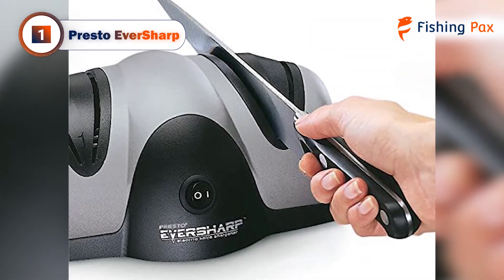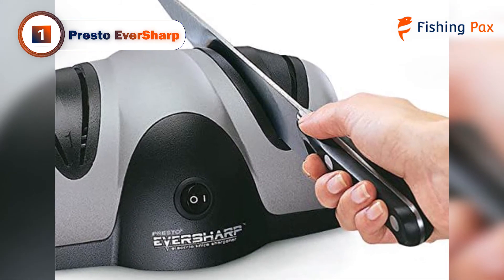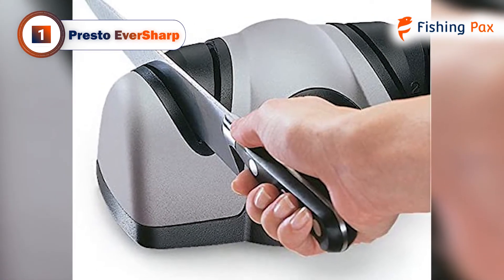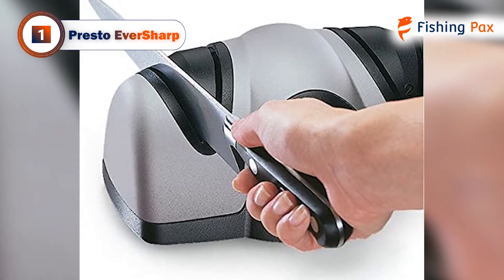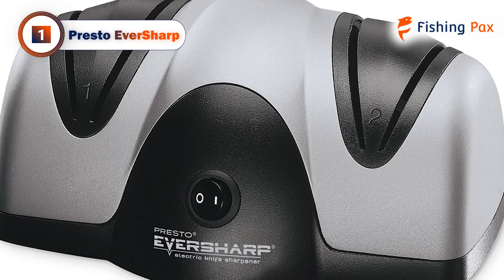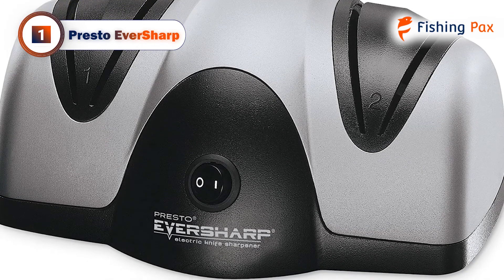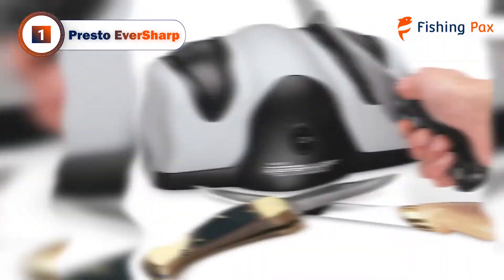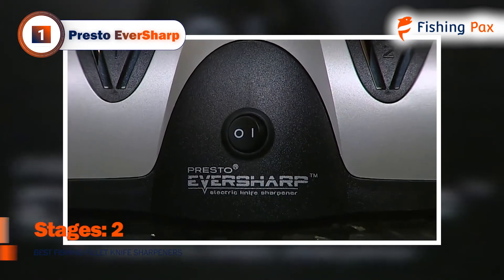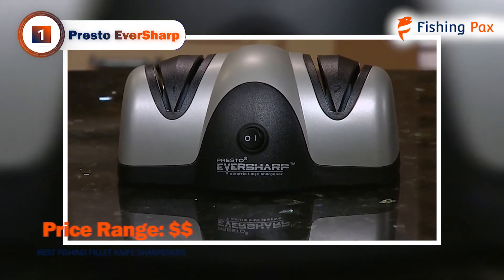Our top pick for the best fishing fillet knife sharpener goes to the Presto Eversharp. If you're looking for the best option to sharpen your fillet knife quickly, then this model will give you everything you need. This is an electrical model, so it is not as portable as manual sharpeners. Keep this in mind if you're planning to take your sharpener out on the boat with you. It features an impressive two-stage sharpening system. In the first stage, the machine-guided sharpening blades allow you to grind your fillet knife to the perfect angled edge.